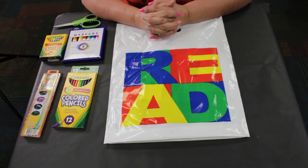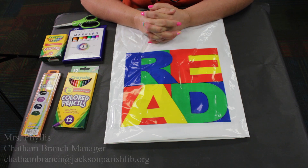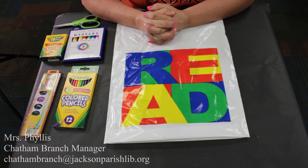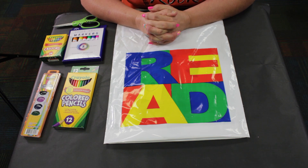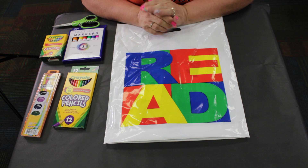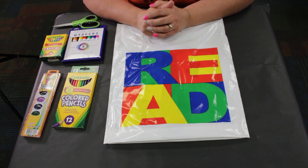Hi again everybody, welcome to week 7. We've read the true story of the Three Little Pigs as told by a wolf, so I hope you enjoyed that. This week's craft is geared to the wolf.